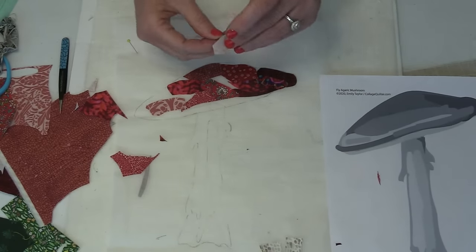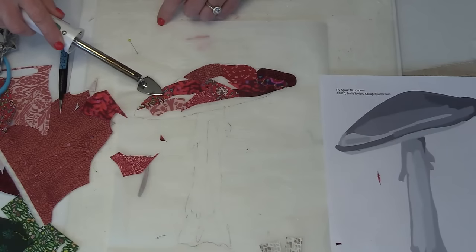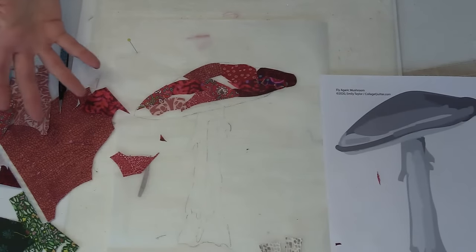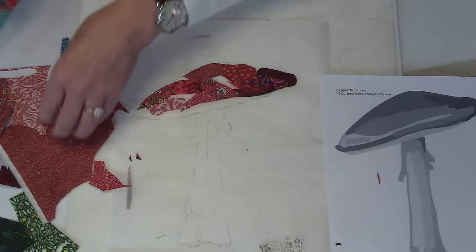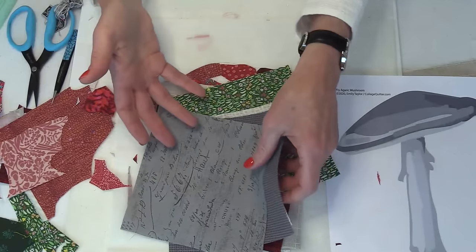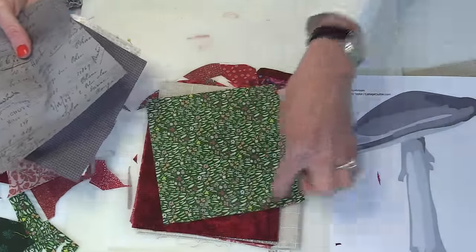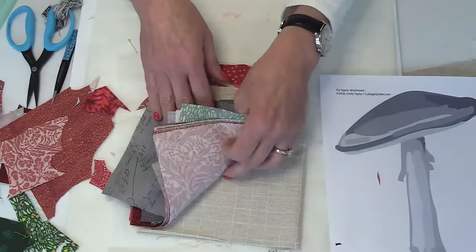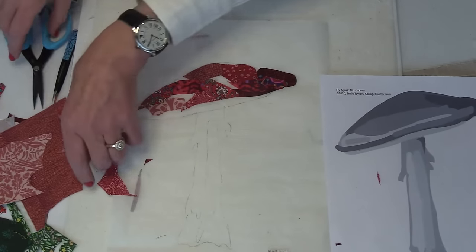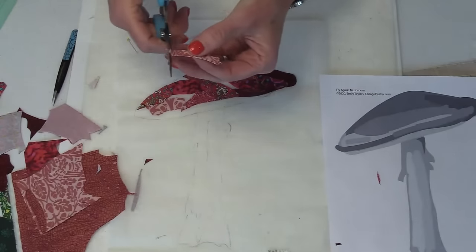I do not pre-wash my fabric because I don't like to make extra work for myself. Part of the reason is that the fabric comes in six-inch squares — if you throw those in the wash, you're going to fray all the edges, and then you'd have to iron it all. That's just too much work, so I don't pre-wash.